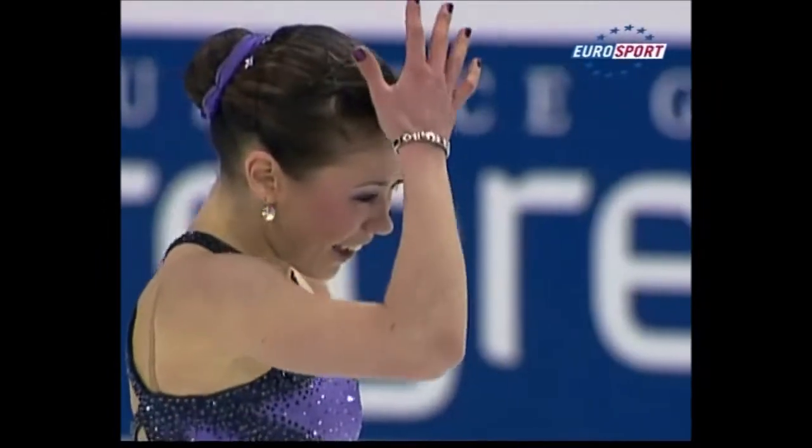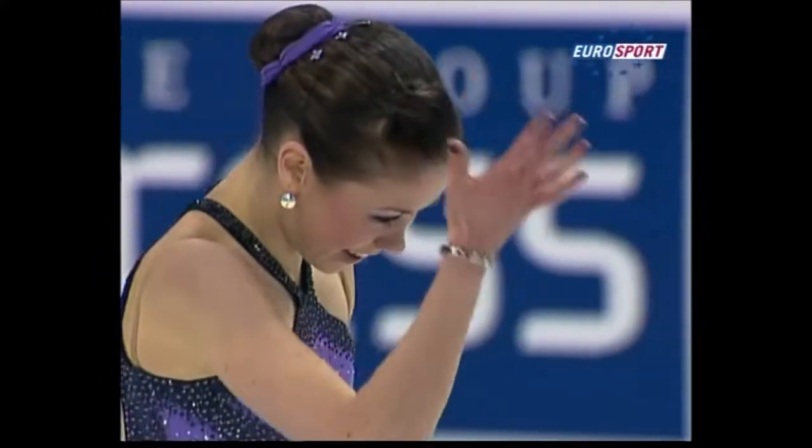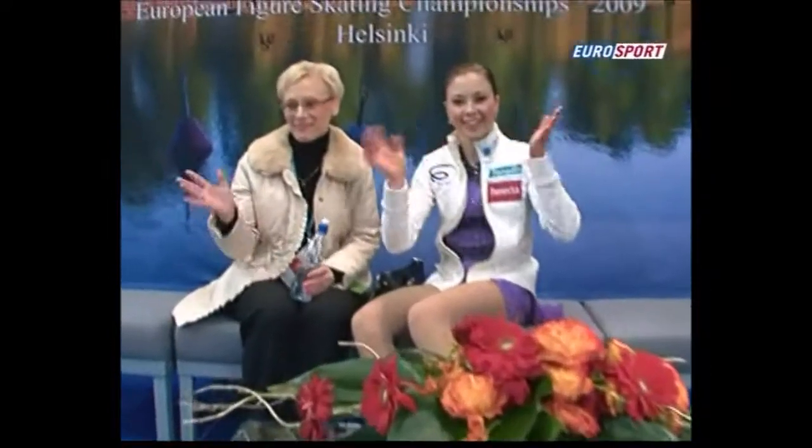Super presentation. She knows she can do it — double axle, she can do it in her sleep. These marks need to be good, and they should be, because seven out of the eight elements were very, very good indeed.